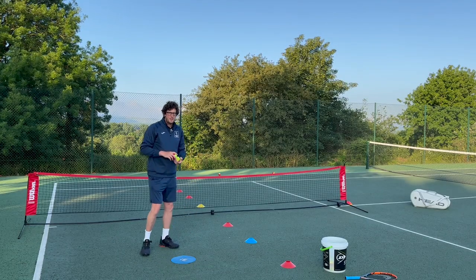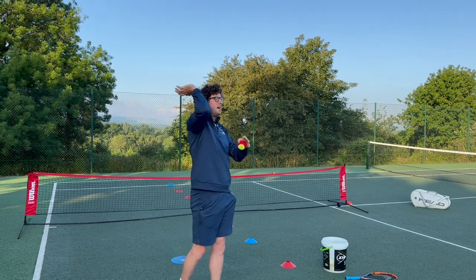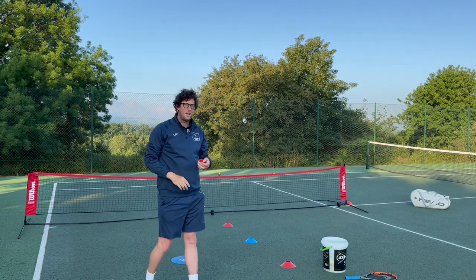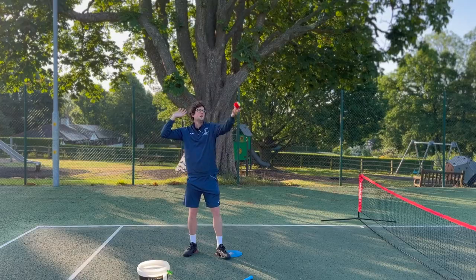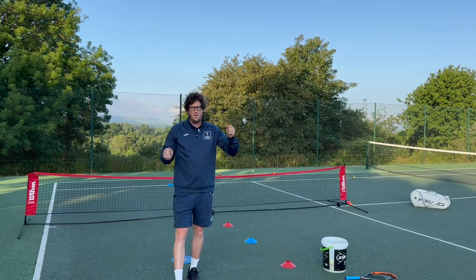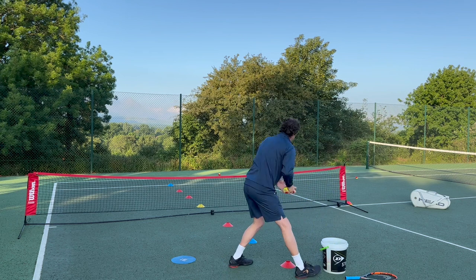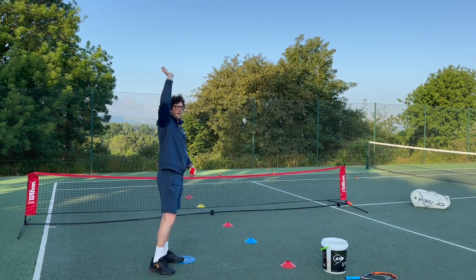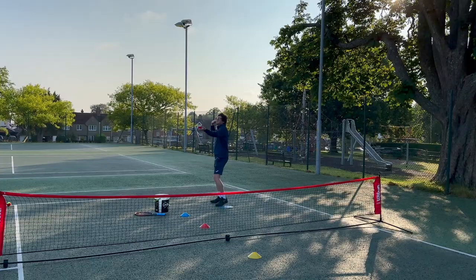Progression number two is going to involve throwing the ball up, and then the player — without their racket — is going to strike the ball with their arm fully extended and try to hit it with their dominant hand. Key teaching points: we want to be sideways on, throw the ball up over our head, and we want our dominant arm to be nice and high, fully extended.